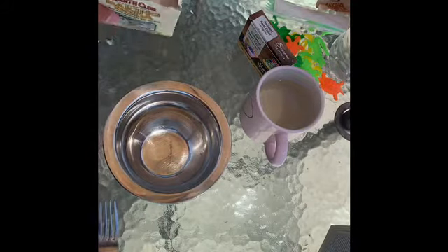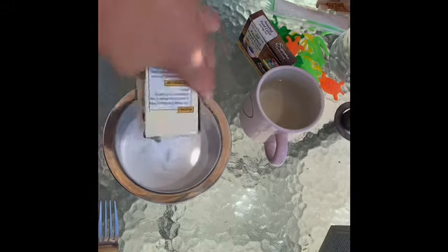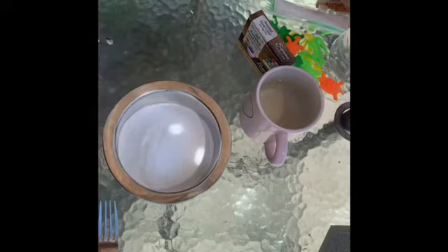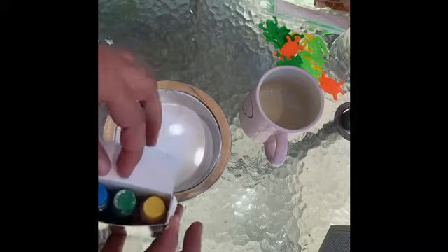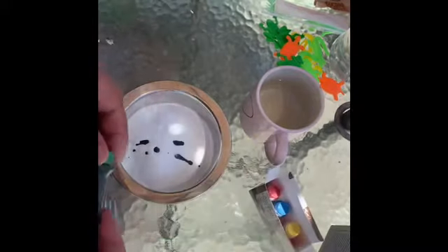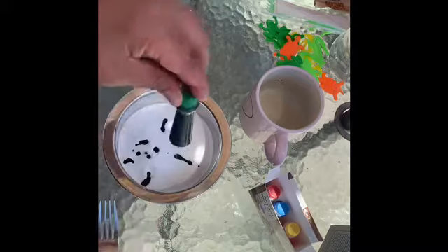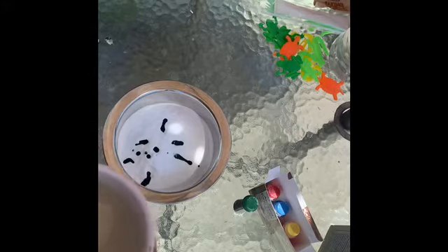All right, let's get started. In a bowl, you are going to pour your baking soda. Usually I do the whole box. I'm going to add whatever kind of food coloring you want — I'm going to do green. So I went ahead and added a few drops of green food coloring. You can add as little or as much as you want, depending upon the color that you desire. Then you're going to gradually add water. You don't want to add too much water.